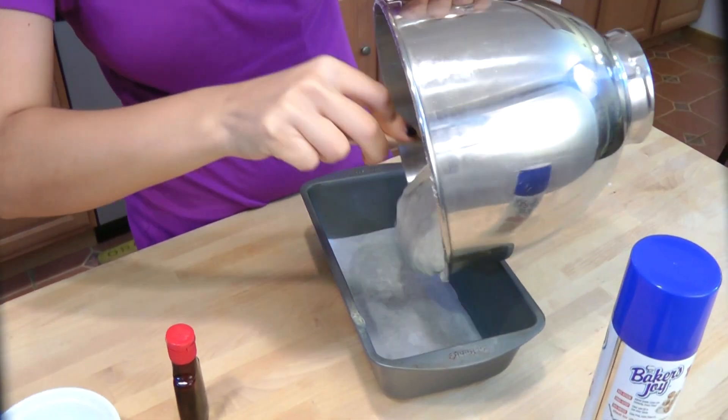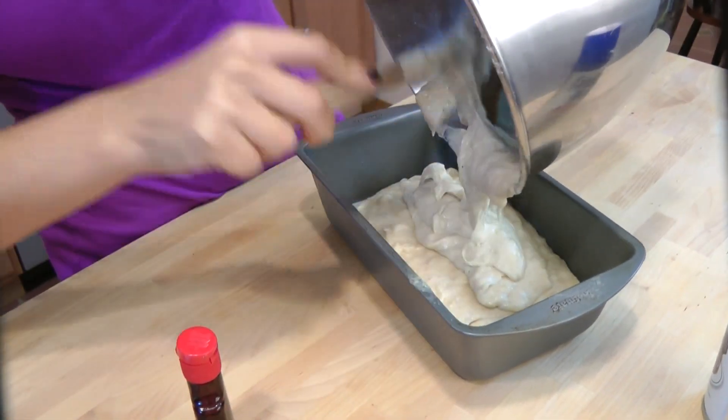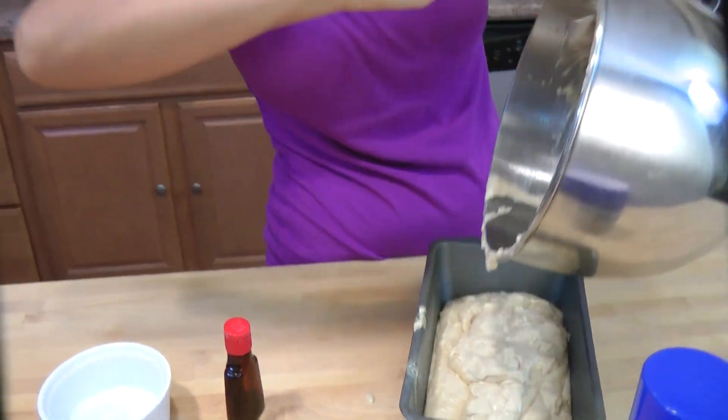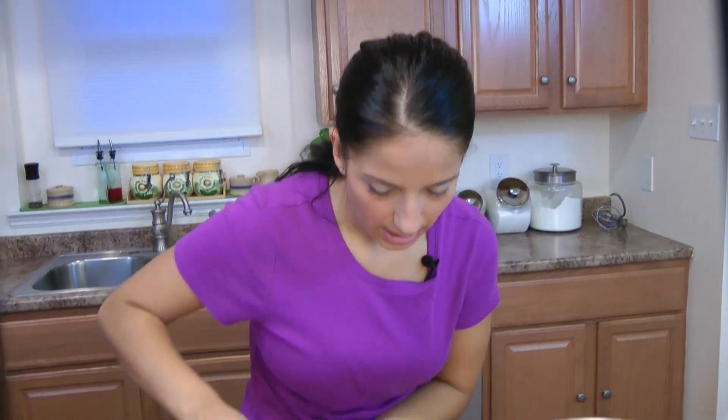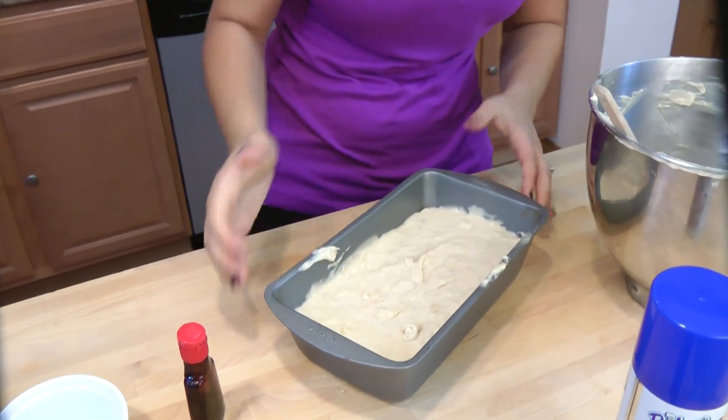Put it into your prepared loaf pan and this is going to go into your preheated oven for about an hour. Check in at the 50-minute mark — just put a toothpick in the center, if it comes out clean it's done. You don't want to over-bake it though, so just keep an eye on it. Into the oven, and when it comes out we're going to make our maple butter and spread it on top and we're going to be in heaven.